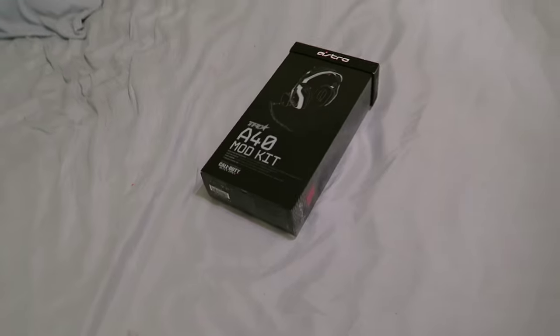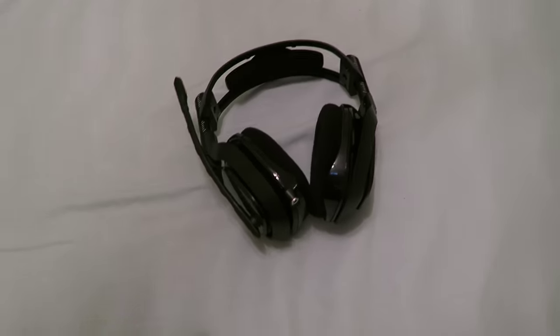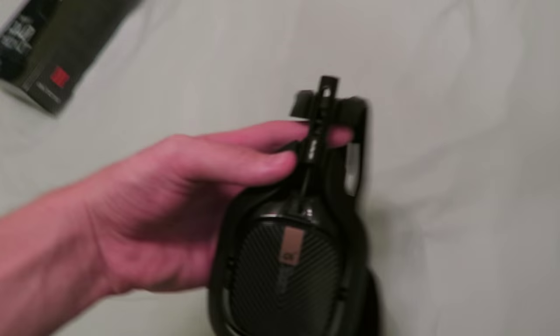There she is — the official Black Ops 3 edition mod kit. This is the headset as it looks right now: matte black with gold accents and almost carbon fiber-looking details. It's a good-looking headset as is, but right now there are two mod kits available — the Black Ops 3 version and the Astro Green version, which is essentially an Optic Gaming version in white and green.